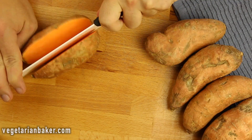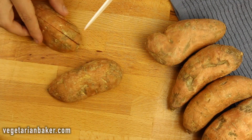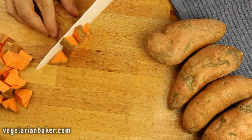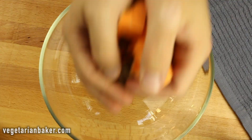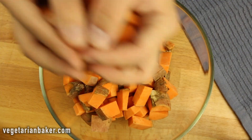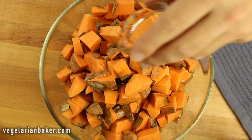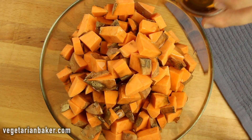Start by cutting your sweet potatoes. I like to slice mine in half, then into slices, and then chop — it just creates a more uniform sweet potato. Once your sweet potatoes are chopped, place into a bowl and add your coconut oil and maple syrup. Mix until everything is nice and coated.